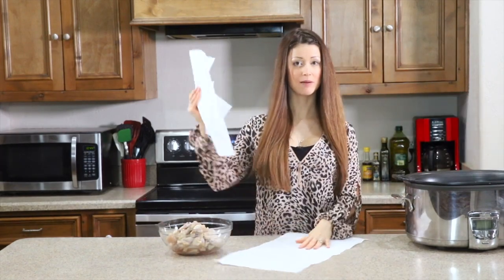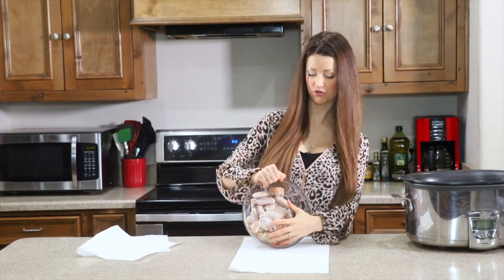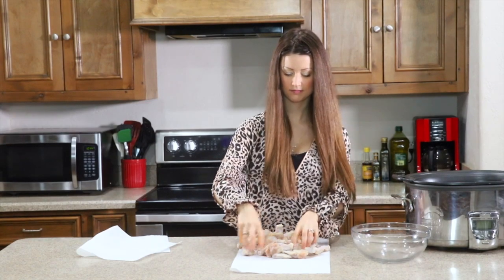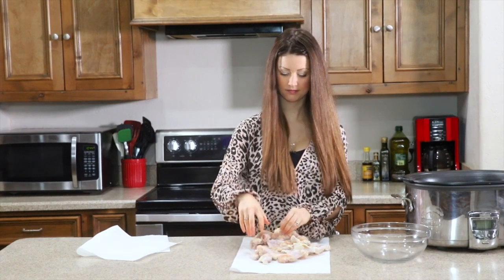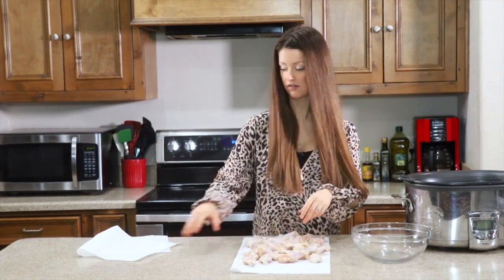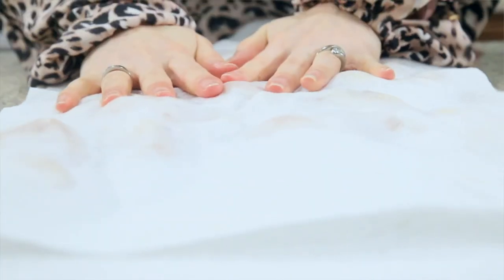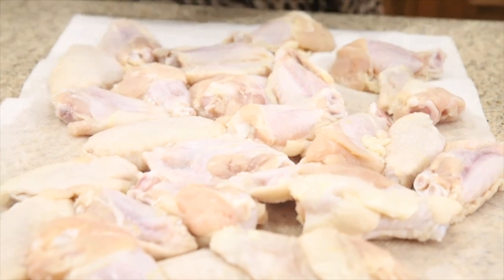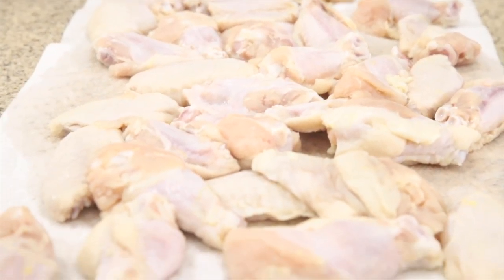Now it's time to spice up those wings. Step one: grab some paper towel and dump your wings out, because you want them really, really dry or else it makes it hard to add the spice. Organize them in a single layer and place another paper towel on top, patting out all the excess moisture. Once they're patted dry, remove the paper towel to reveal nice dry chicken wings.